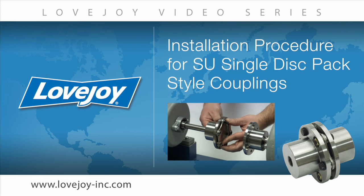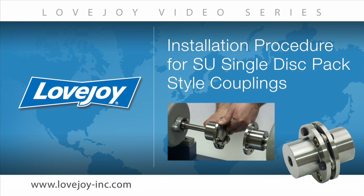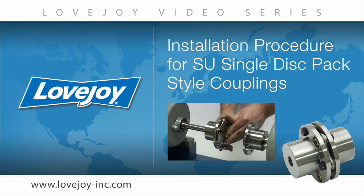Welcome to Lovejoy, where today we would like to demonstrate the proper basic procedures for installing the Lovejoy SU style disc coupling.